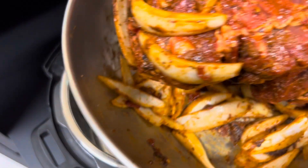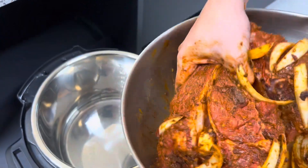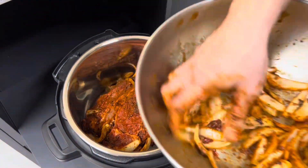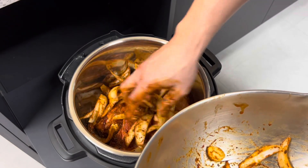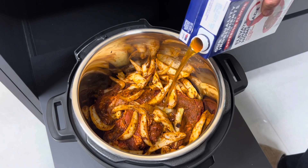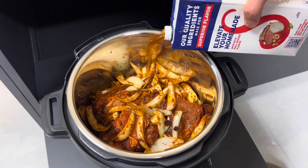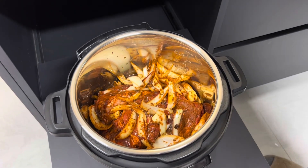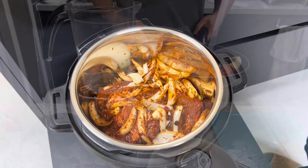We got everything all mixed up and combined in a bowl. We're going to go ahead and place this in our pressure cooker, put all these in there, and add about one cup of beef broth. We're going to cover this up and pressure cook it for about 45 minutes. Stay tuned.